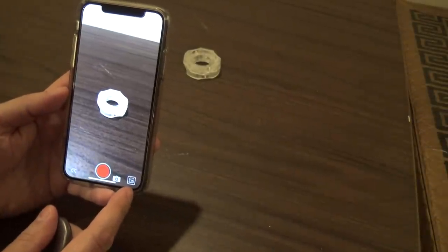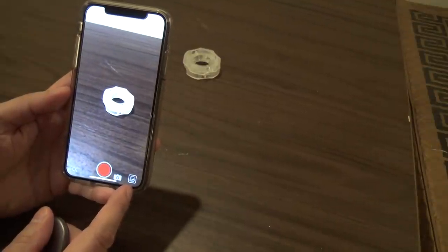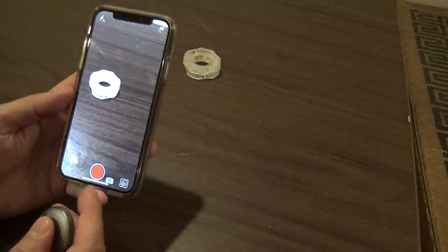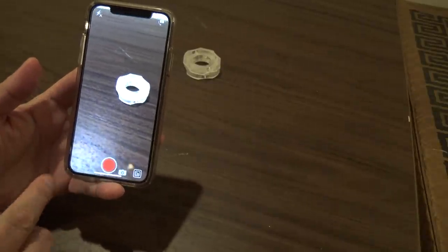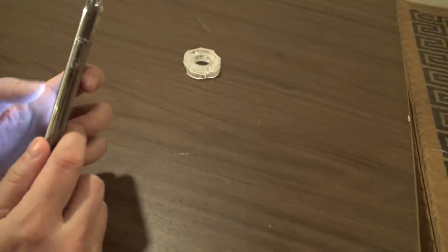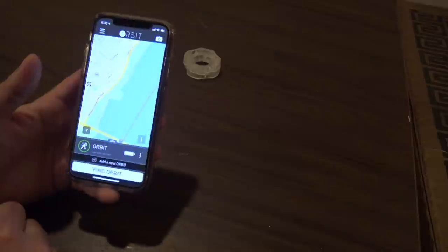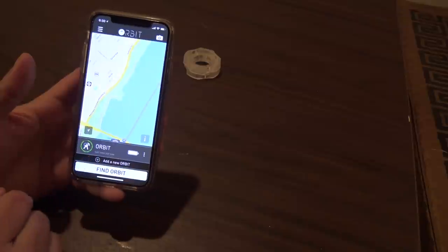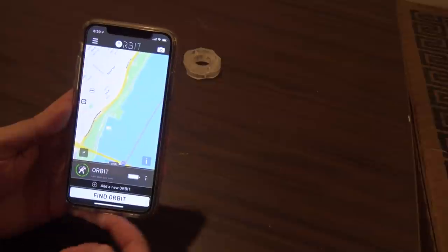There's an issue with the viewer. If I click on the photo viewer within the app itself, there's no way to back out of it without getting out of the app entirely — that's something that will need to be addressed. And then to go back to the app, you just hit that icon and it brings you back to your main menu where you see your whole Orbit thing on the maps. If you wanted to add more objects, you can add a new Orbit if you have other devices to add.